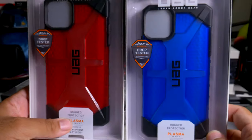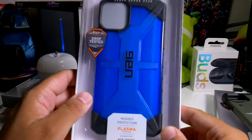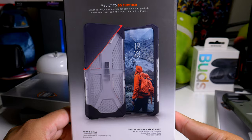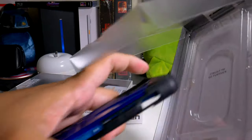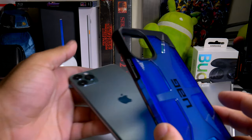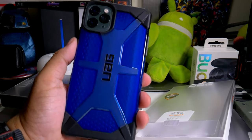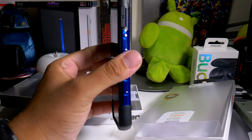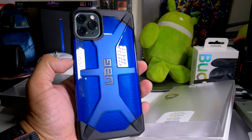These are the plasma series cases. I always go with the ice because it has a clear back, but I've been waiting for the blue and red for a while. Built to go further — military standard drop tested and approved. It doesn't blend that well with the green, but if you've been waiting for a blue iPhone, this is basically the closest you're going to get — not an iPhone 5C or XR, but this is what it looks like.